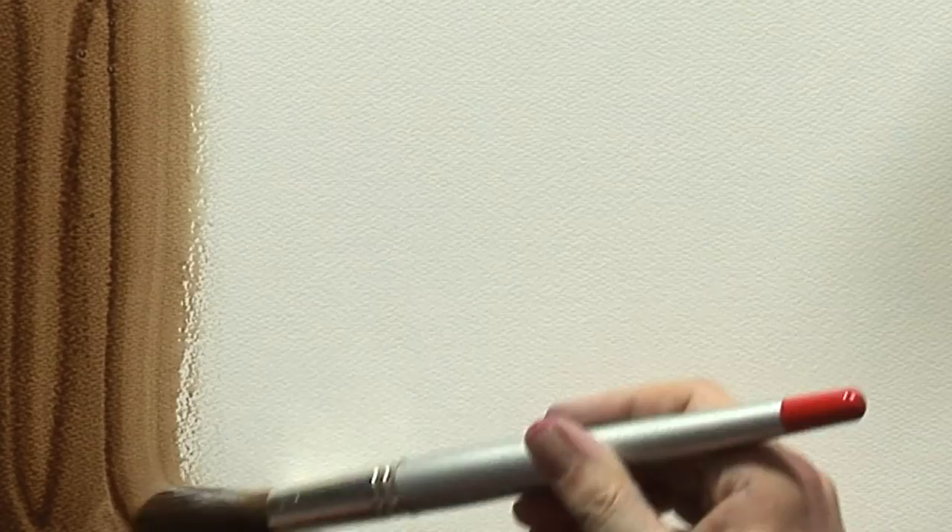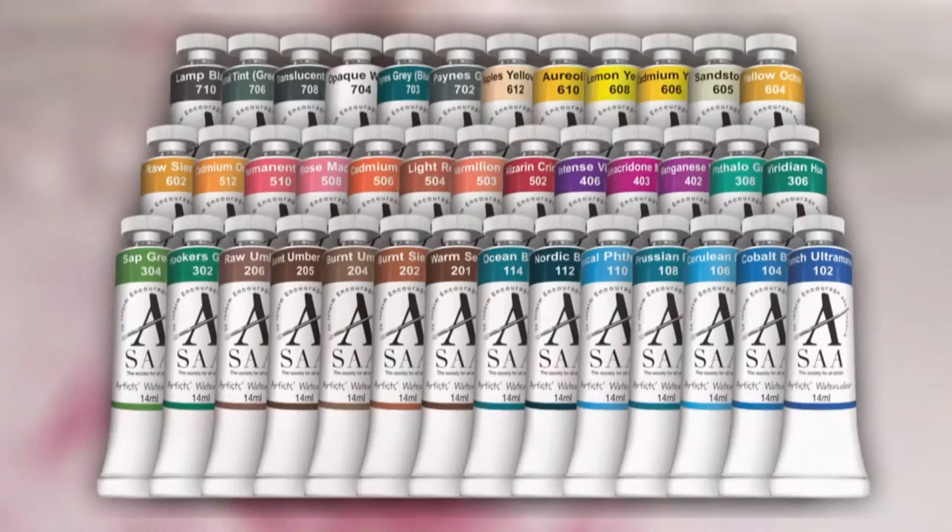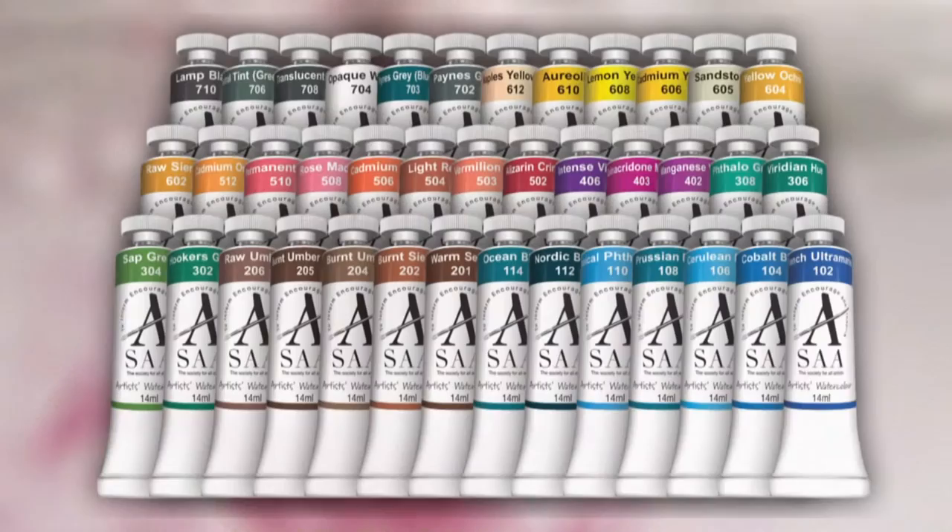Warm Sepia is an extremely permanent opaque dark brown colour, perfect for painting stormy skies, adding warmth into lighter tones or introducing depth into darker shades. Warm Sepia, just one of the many beautiful colours available from the SAA Artists Watercolour Collection.